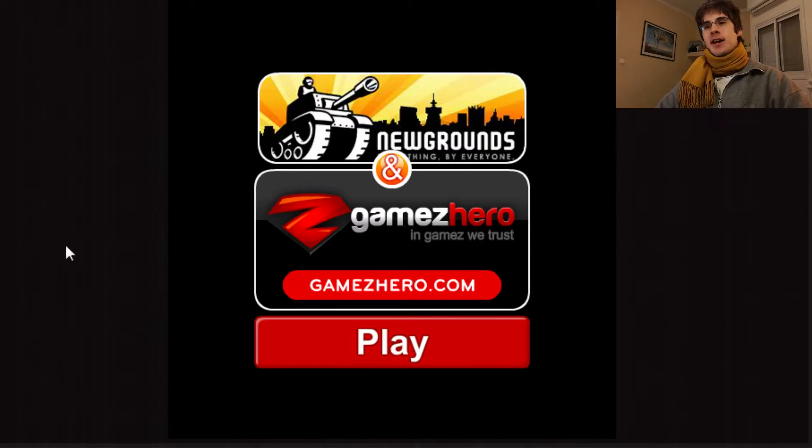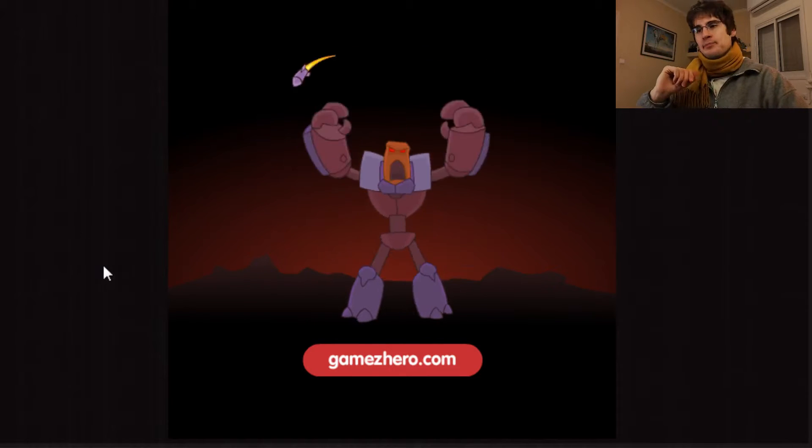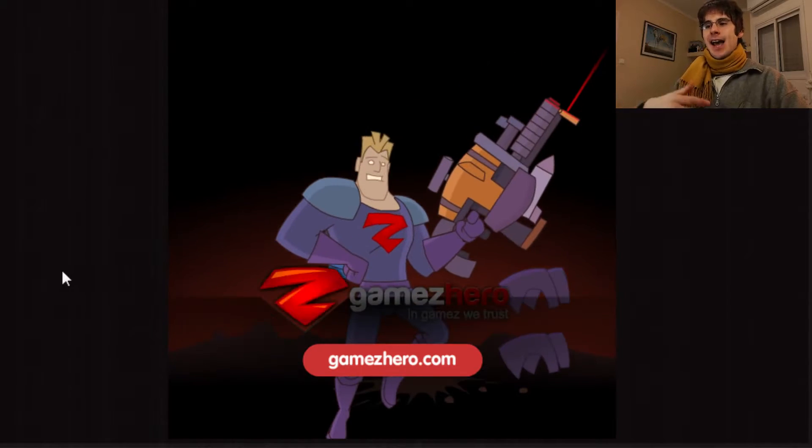Hey there, welcome to Concept Hunter. Today we're going to talk about Color UID, or Colorroid, which does something you've seen a million times before. It's by Games Hero, by the way. But the presentation is kind of nice. I liked it, and I do enjoy these types of games when the presentation is good.